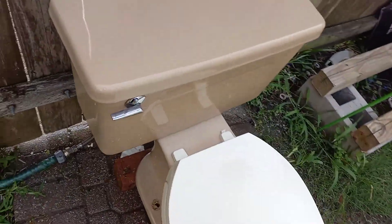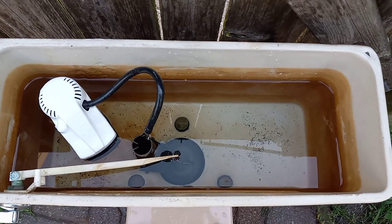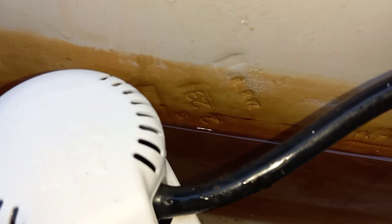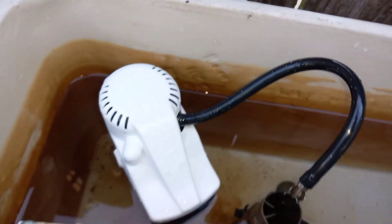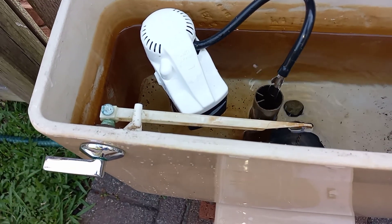Thankfully the original tank bolts are still in really nice shape, so I shouldn't have too much trouble getting those off, and same goes for the handle — that's also original and in very nice condition. Usually these have a steel screw but this one is brass, which is very nice because it will make it easy to remove.